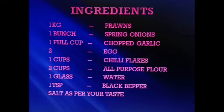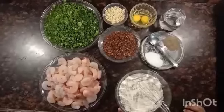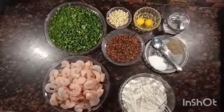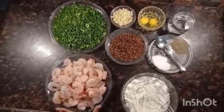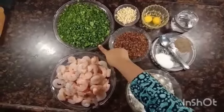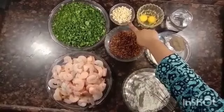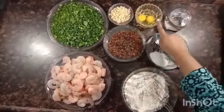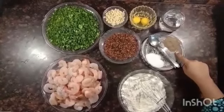I plucked very fresh spring onions from my terrace garden, as you can see in the picture. So let's start: 1 kg prawns, spring onions, 1 cup cut garlic, 2 eggs, 1 glass of water, 1 clove, 1 onion, and 1 sauce.